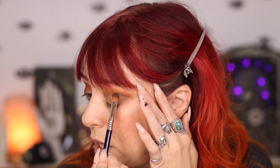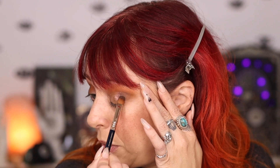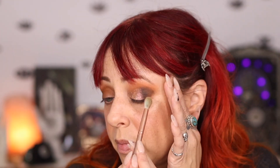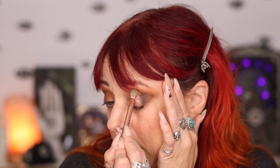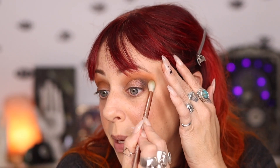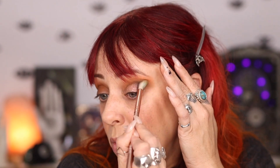I'm going to go back in with a tiny bit more Soot just to really deepen the outer edge. This might be my blending, but Soot is disappearing a little bit right there. Let me see if I can build it back up. Soot, that really deep color, is sort of disappearing in that spot. That might be my base, or the way my foundation is reacting today, but I did want to let you know.